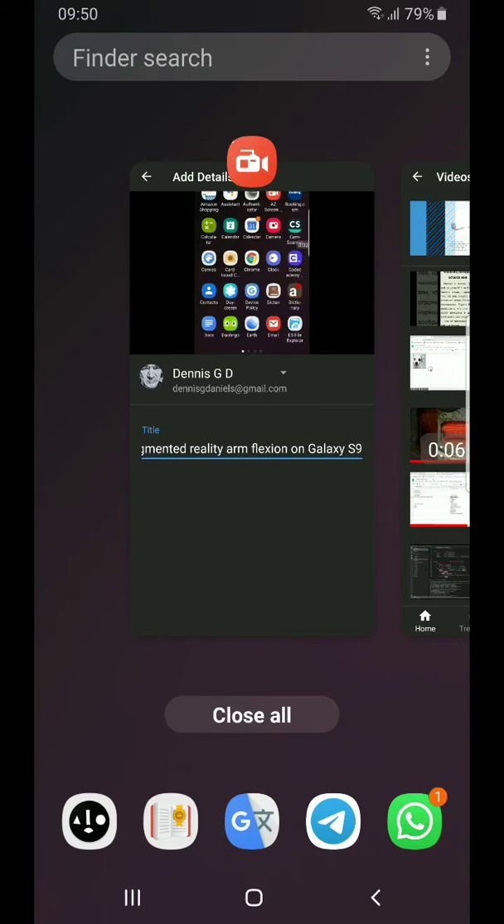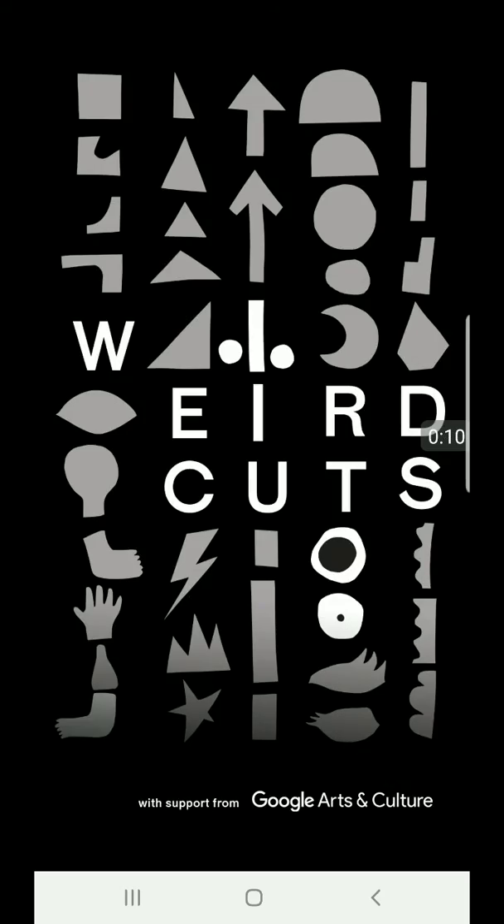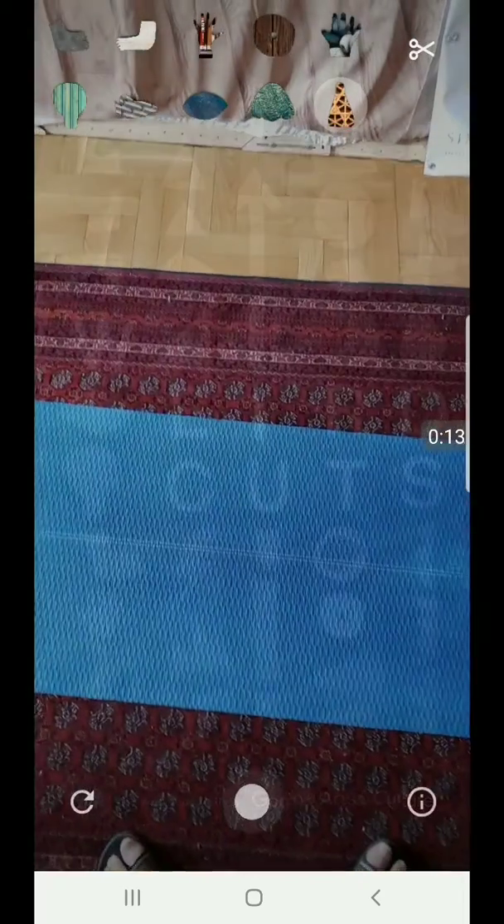Greetings, Dennis Daniels here. This is a demonstration of an experiment called Weird Cuts from Google Arts and Culture.